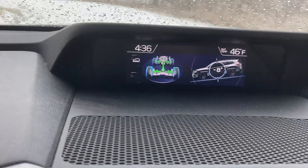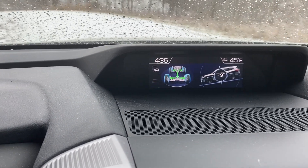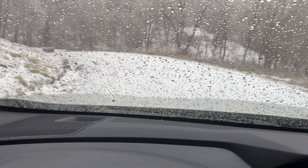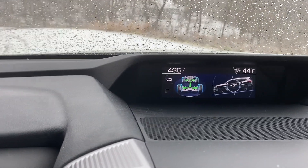As you can see, we're at a negative eight decline now, negative nine decline — pretty much going straight down the hill. My foot is off the gas, off the brake, and has been the entire time down the hill.